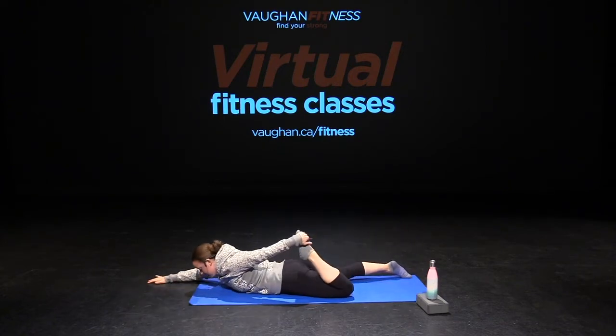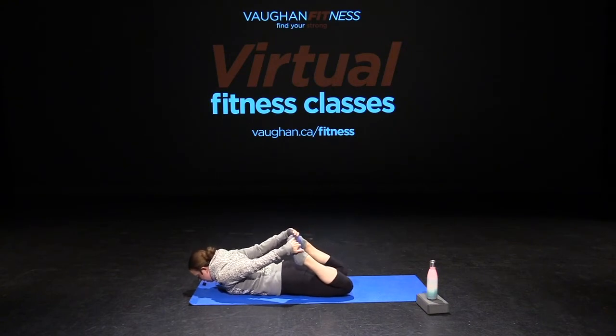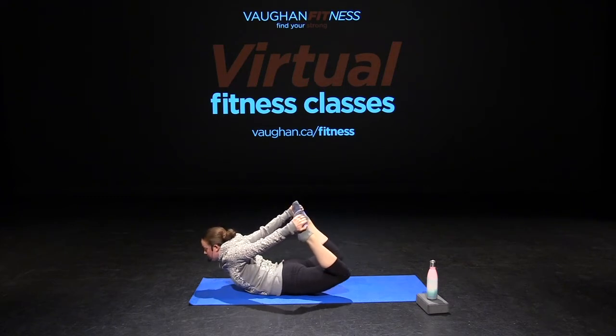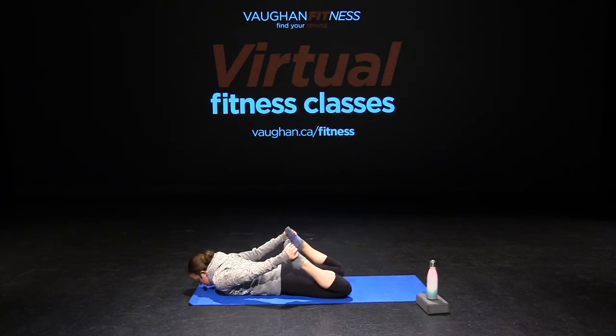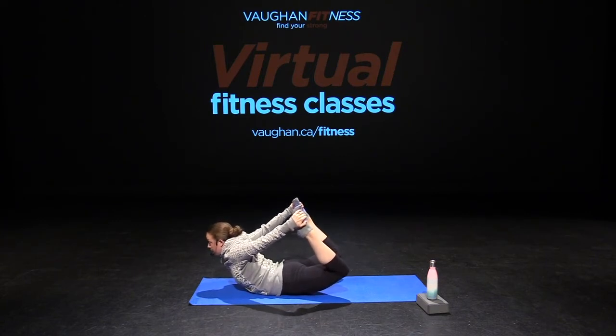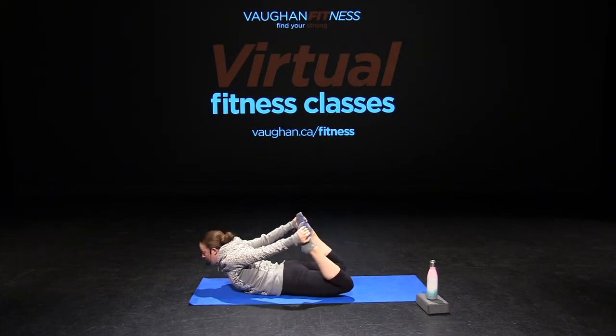Now we're going to grab both of our feet and as we exhale, go into our bow pose — lifting up, squeezing your glutes, lifting your chest. Depending on your flexibility, you might be able to go a little higher off the floor. This is a more advanced pose, so remember it is okay to stay right here to start, then slowly lift your chest and progress up. Hold it, inhale and exhale, find your gaze — find a spot looking forward. Three, two, one — and relax, slowly coming down.